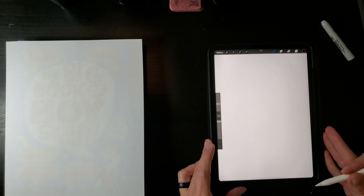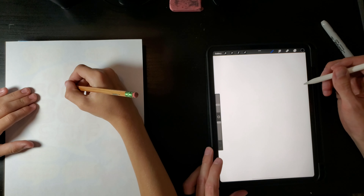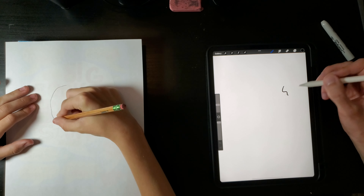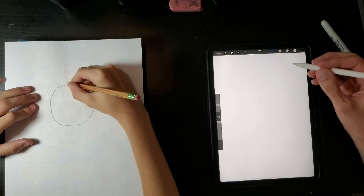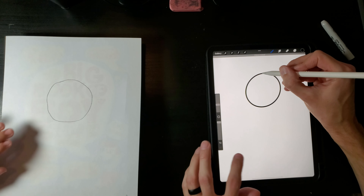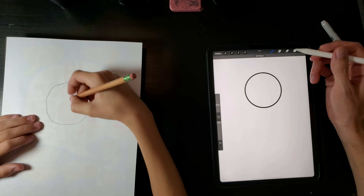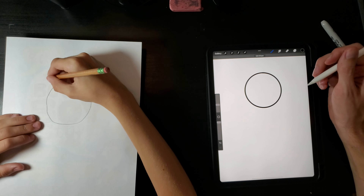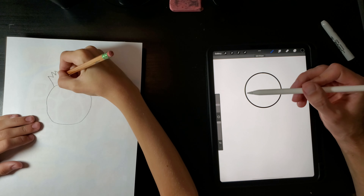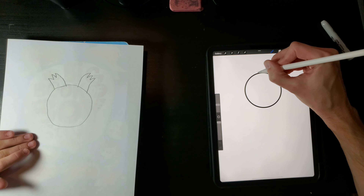Hi guys, we are gonna draw a zombie like I said last video. First, draw a circle for a head. I need a drawing tablet. Then for the hair, something like that, and then something like that for the hair.